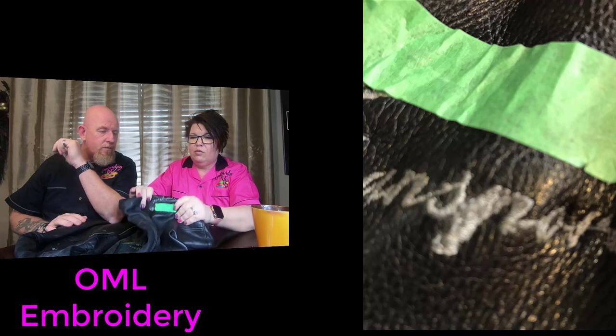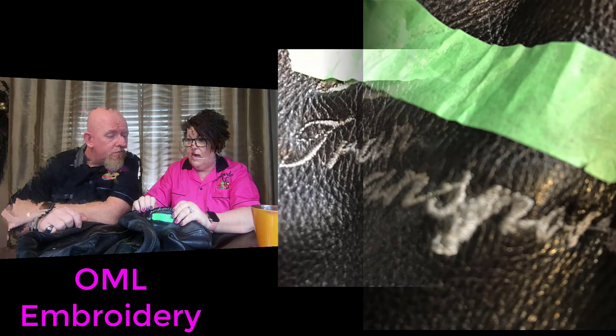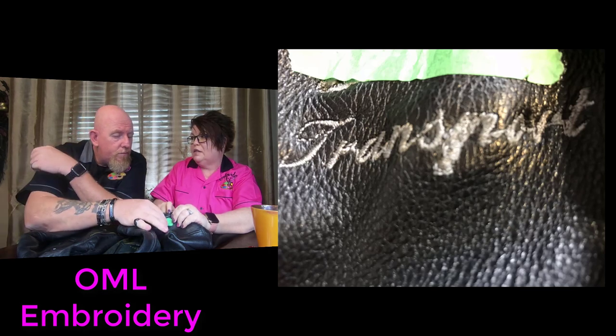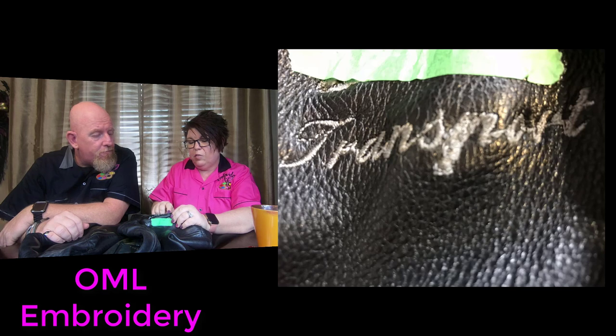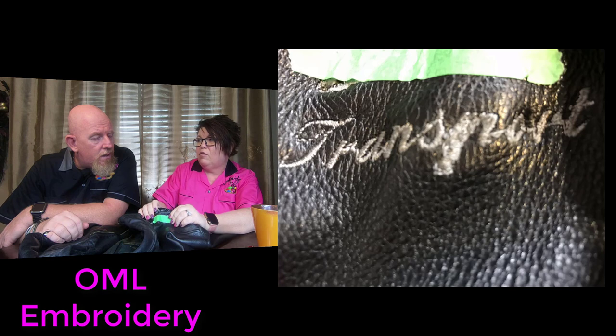The embroidery is not even readable — not even remotely. I can't tell what it says. The stitching is way too thin; it's down to just a running stitch. I don't even see the over-satin stitches on some of it. And it's super dangerous on leather because of the needle penetration. But look at how thick this P is — I think it had a bird's nest and they went over it twice.